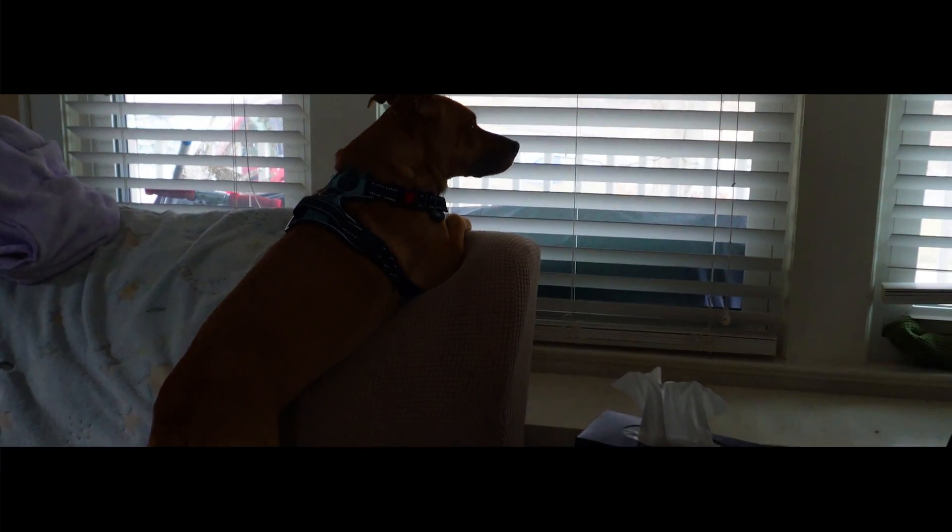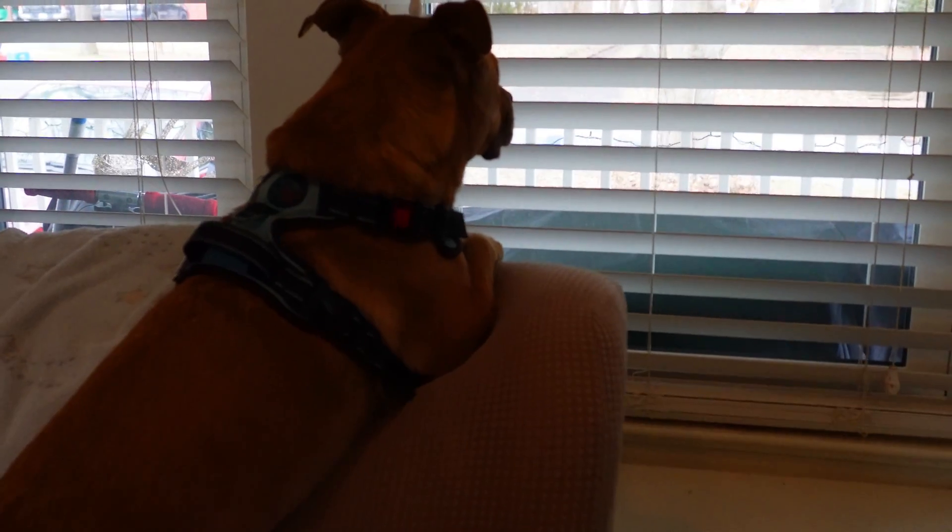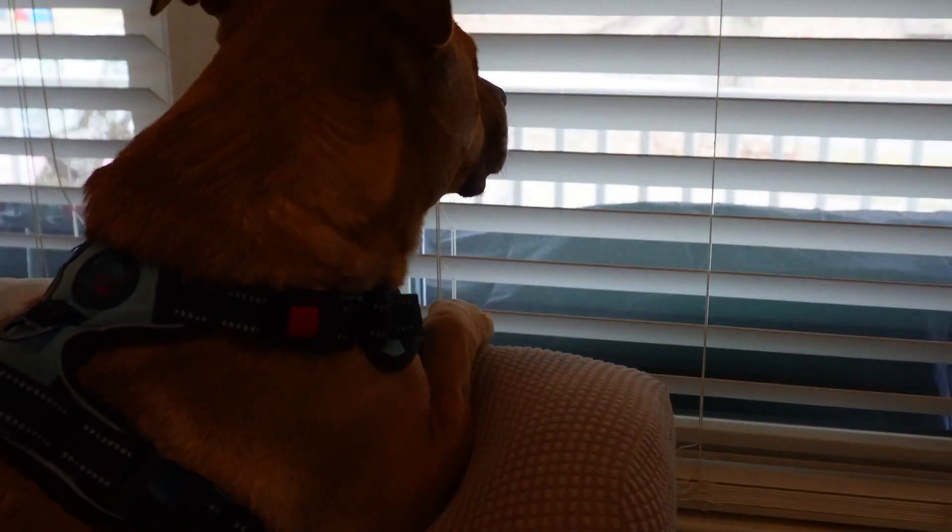Hey there, folks. Welcome back. I just keep watching for the mailman. Oh, wait a sec. I think I see the stinker now. Yep, that's him.